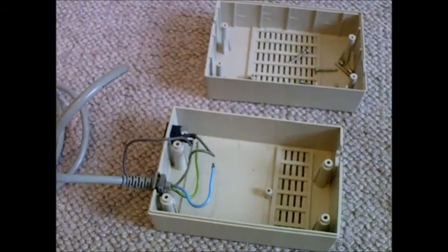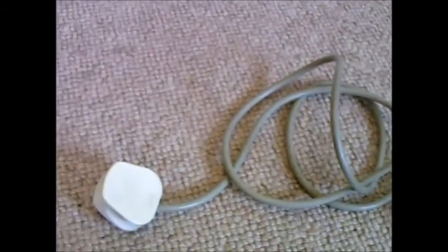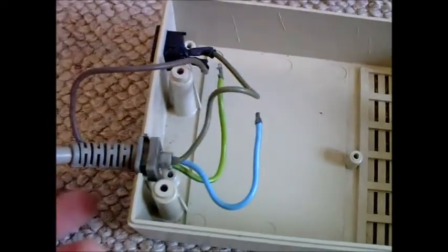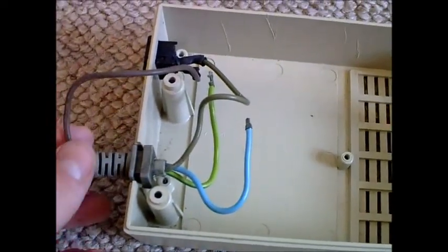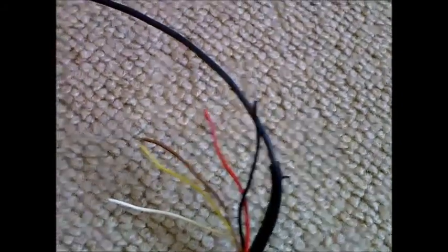So what I decided to do is future-proof it and put something new inside, keeping the original case. We've got the AC in on this side and we've kept the original power switch. On the other side, connected to the old socket that goes into the back of the Amiga, we've got all the DC side.